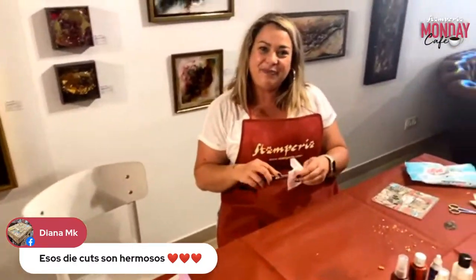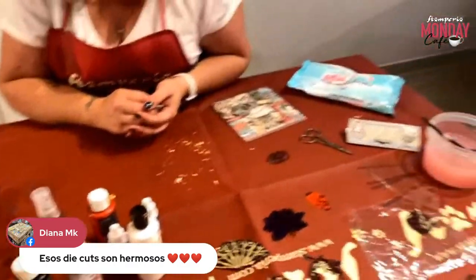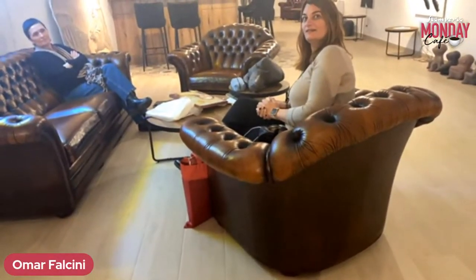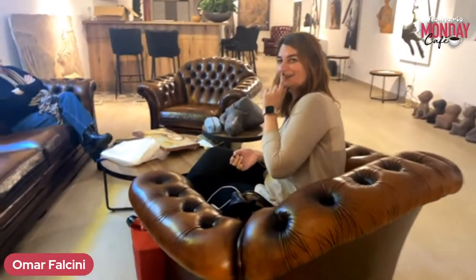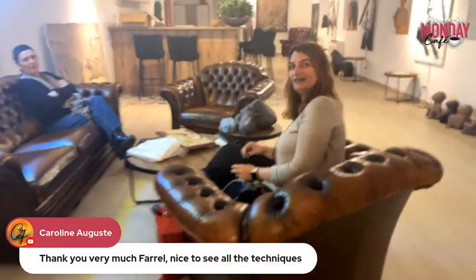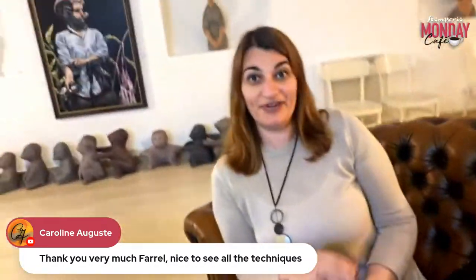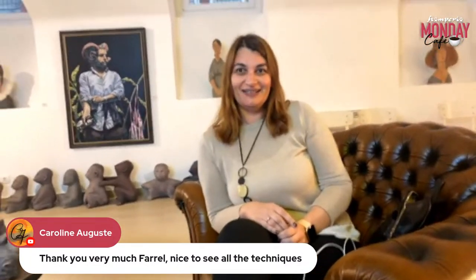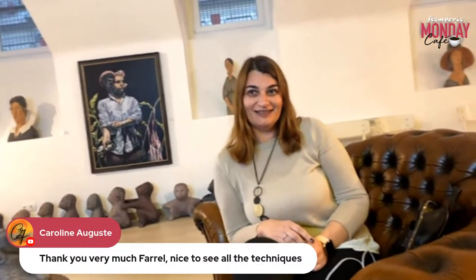Diana says these die cuts are beautiful — and yes, we have them across all collections. Clear die cuts will also come in your collection! We have to wait just two more days and we can finally show you the new everything, one by one.